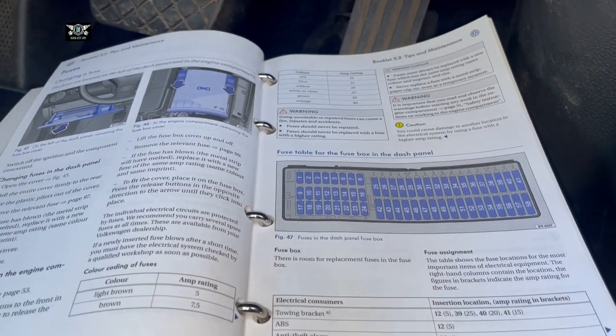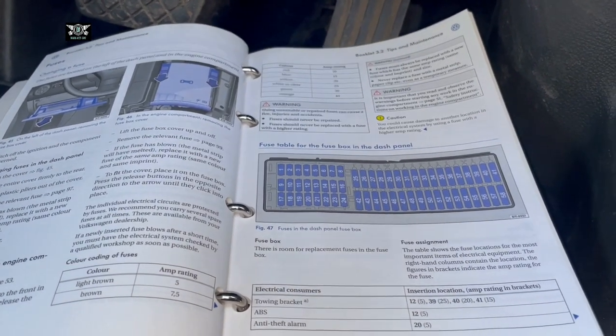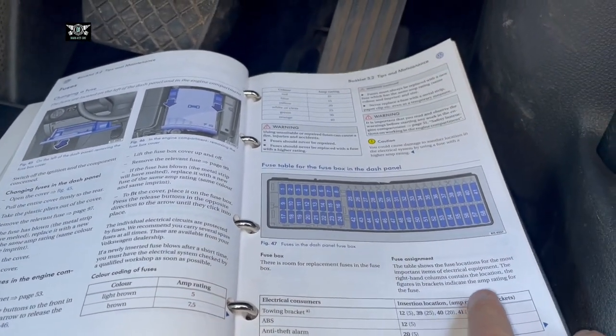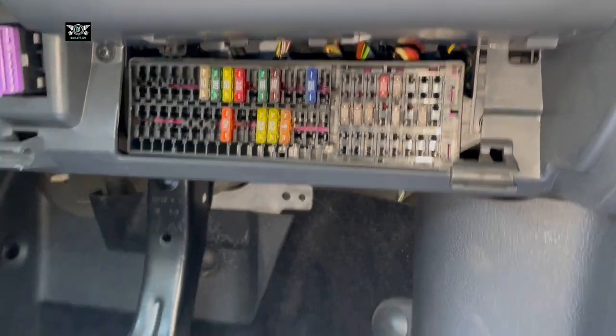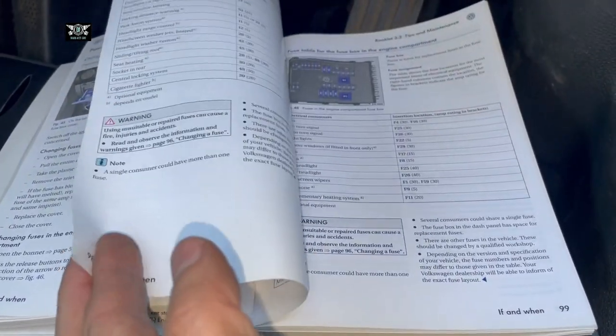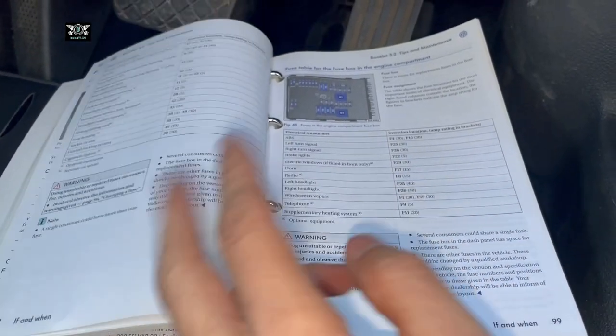This is why I'm making the video — hopefully it will help you decipher the fuse you may be looking for. Having established that, I'm going to move on to the ones in the engine bay.